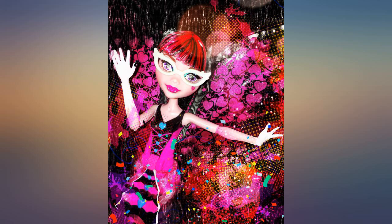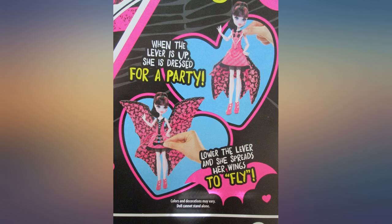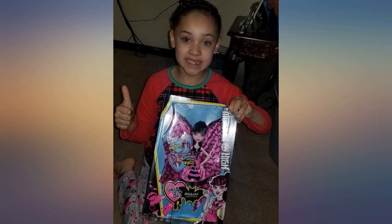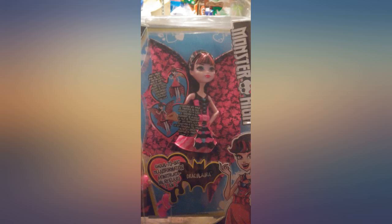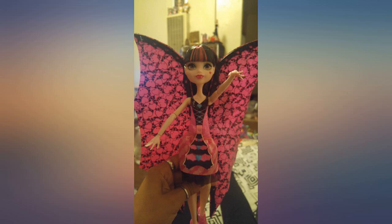My daughter had been talking about this doll all month long. In December she'd say with wide eyes and a high-pitched voice, 'I want the transforming flying Draculaura doll for Christmas.' So when she saw it Christmas morning she wouldn't let anyone hold her and showed off how to flap her wings. Stamp of approval from our 4-year-old.